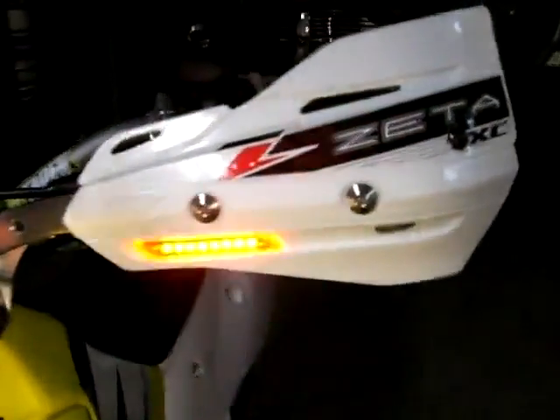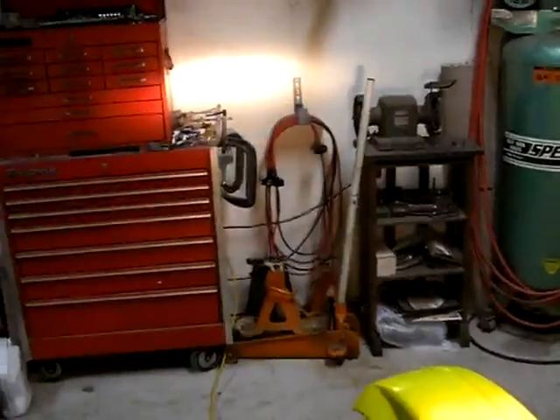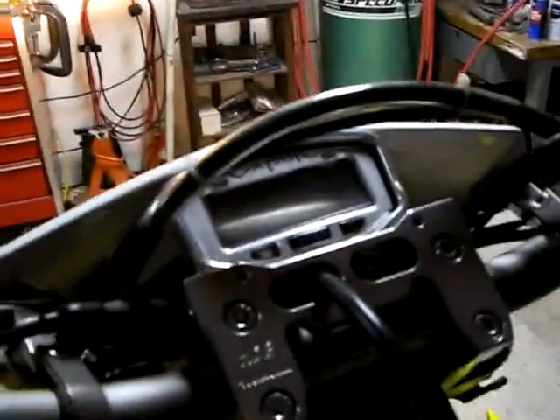Got the DRC mirrors. Got the Zeta hand guards from Forrest with the directional indicators in them. The stock E headlight actually is dual filament, so it works for high beam and low beam. So I put the high beam indicator on there too.